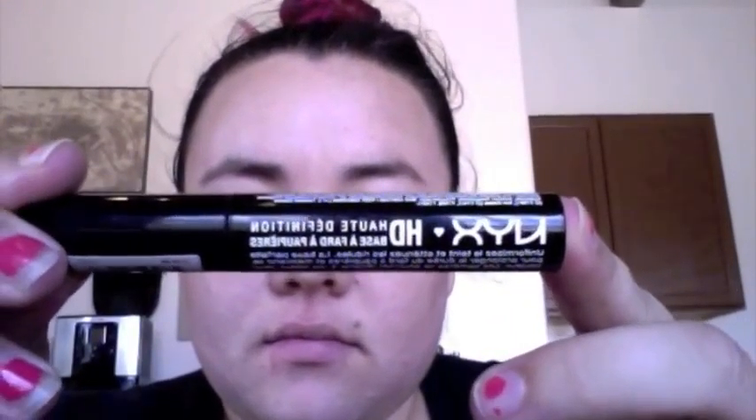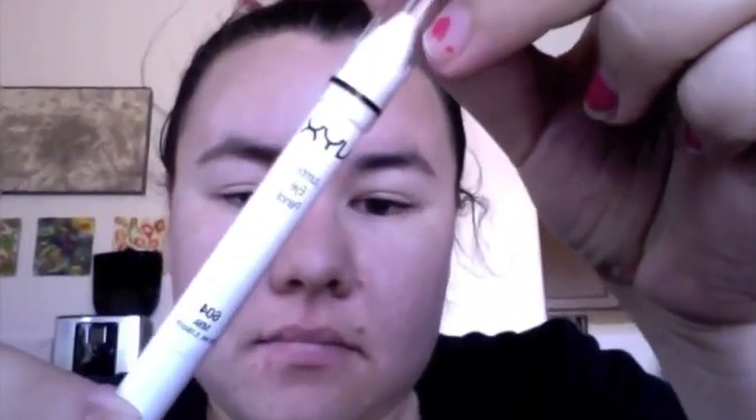You're going to go in with an eyeshadow primer. I am using NYX High Definition Eyeshadow Base — put that all over the lid and on your lower lash line. Then I'm going in with NYX Jumbo Eye Pencil in the color Milk, which is number 604. I'm putting that right in the center of my lid and blending it out using my ring finger, because it'll help make the colors a little bit brighter.